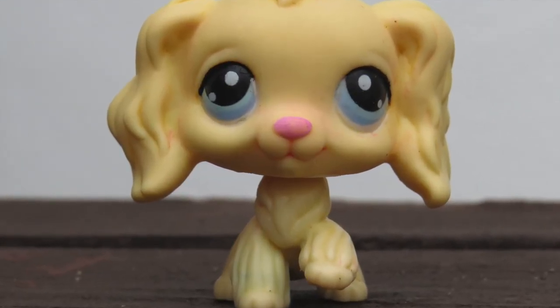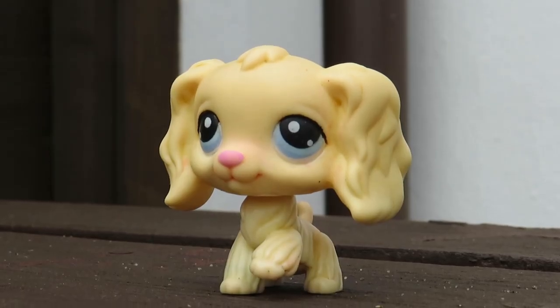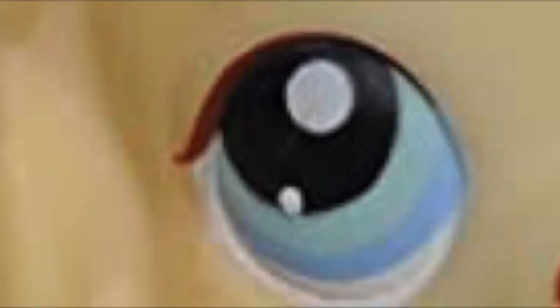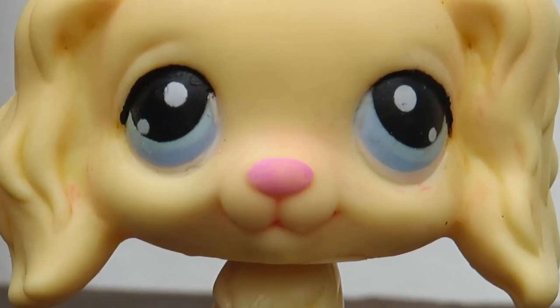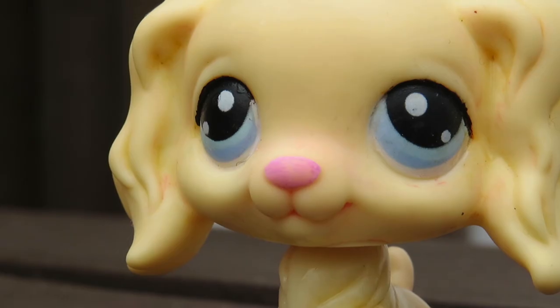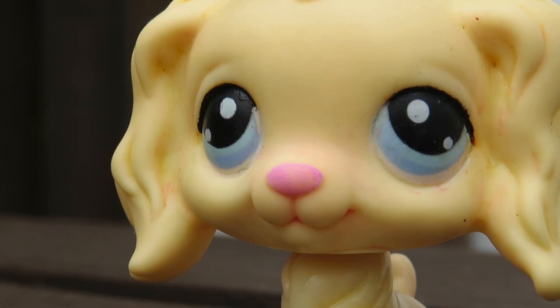I did get rid of the ginger eyeliner in her eyes simply by painting over it with black. The original LPS has brown eyeliner I think, so mine is a little bit different. I'm really happy with how she turned out. She does have a bit of a chipped nose because I threw her off my desk for a music video. If you haven't already seen that you definitely should - it's pretty good, I worked very hard on it and it has quite a lot of views, so thank you so much if you have watched it.